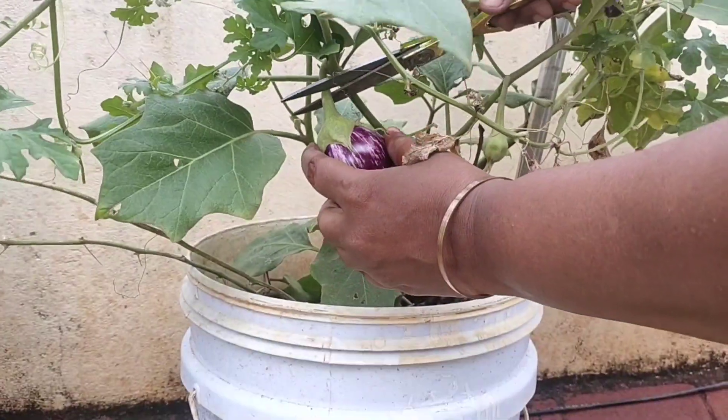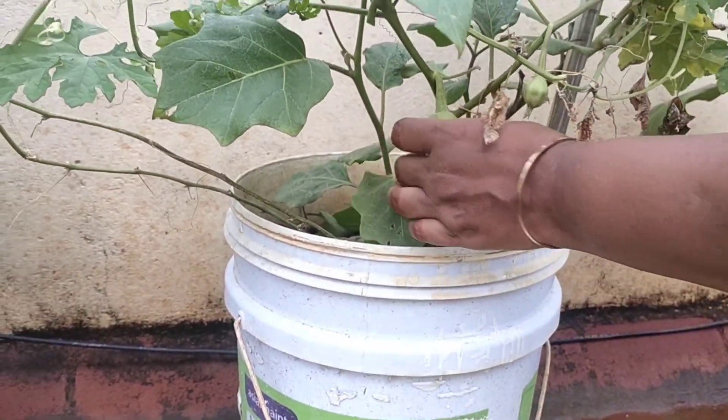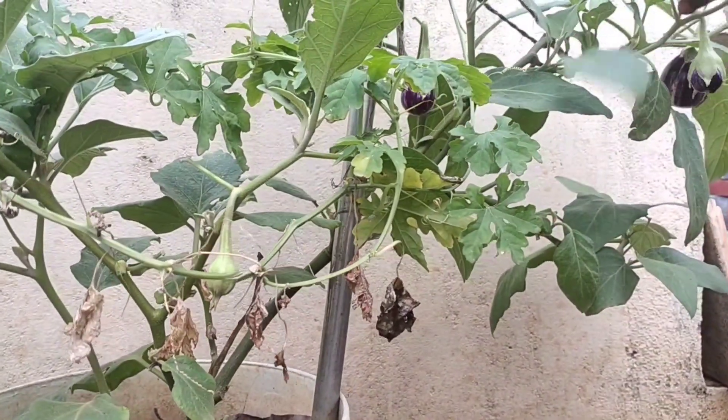I don't know how you cut. I don't find any more. After I burnt it, I put it on my saw. I found it on a little too.